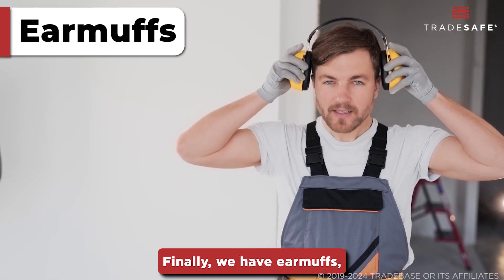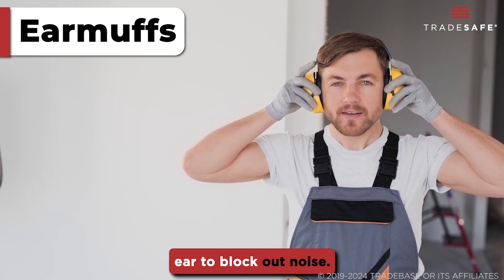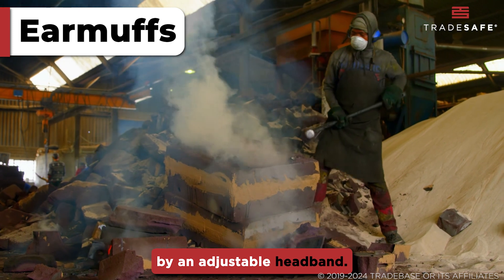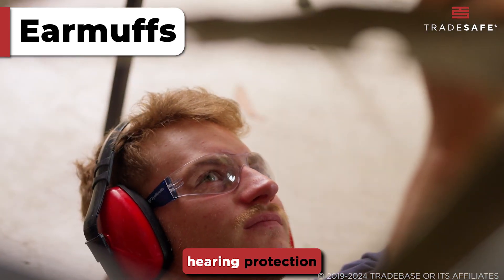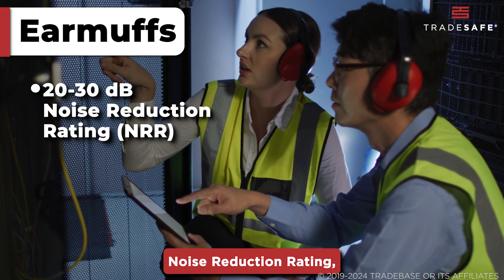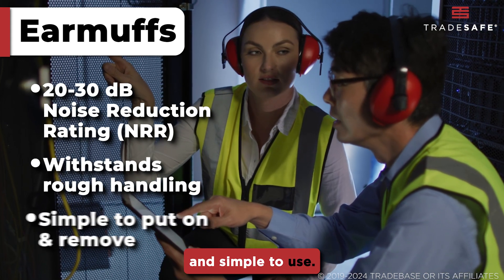Finally, we have earmuffs, which cover the entire ear to block out noise. They consist of two ear cups connected by an adjustable headband. This type of hearing protection typically has a 20 to 30 decibel noise reduction rating, can withstand rough handling, and is simple to use.